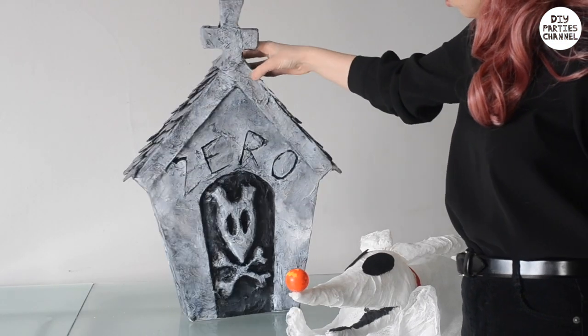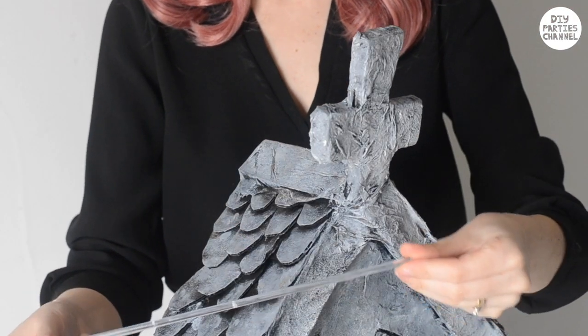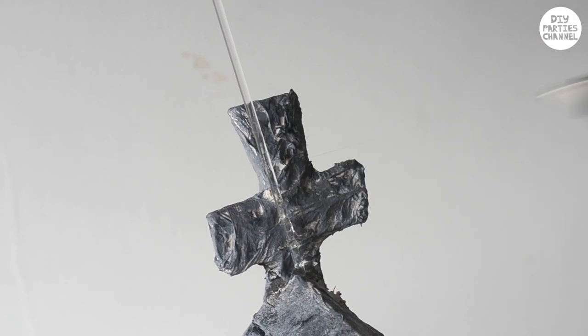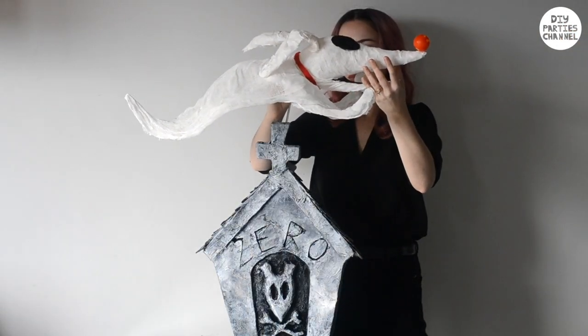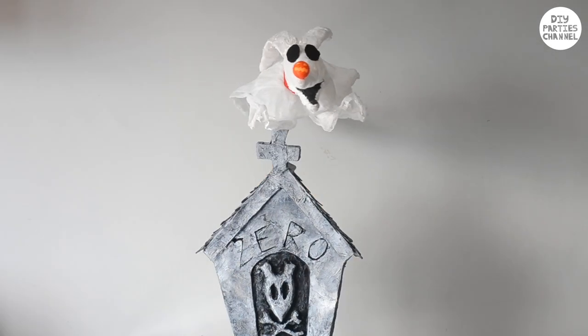Now our tombstone and Zero are complete, we can put them together. You'll need a clear acrylic rod — make a small hole behind the cross and insert it. Use some super glue to secure it onto the cross. Glue Zero on the other end of the rod, placing a piece of plastic from packaging or a bottle in between just to spread the weight. Or you can not glue it and just balance it on like so.